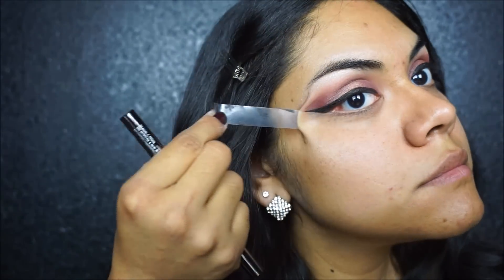So now I did some winged liner — there's no way I can do winged liner on camera, but there you go. As of now the eyes are done, so we are going to get into the face makeup.